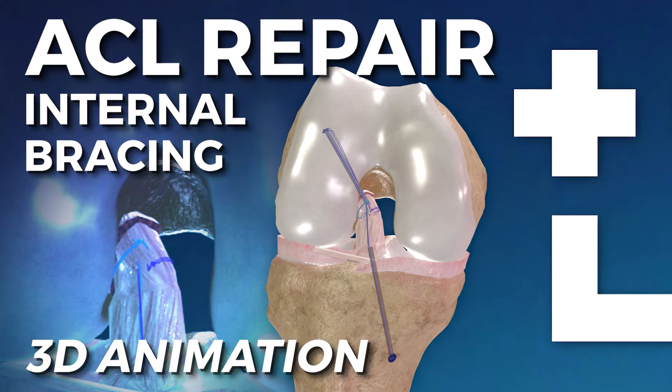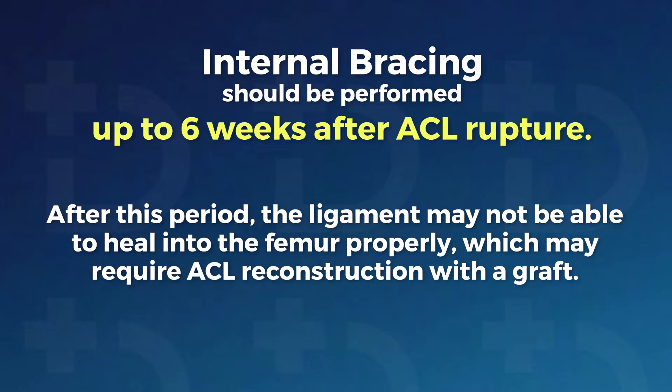ACL Repair with Internal Bracing. Internal Bracing should be performed up to 6 weeks after ACL rupture. After this period, the ligament may not be able to heal into the femur properly, which may require ACL reconstruction with a graft.